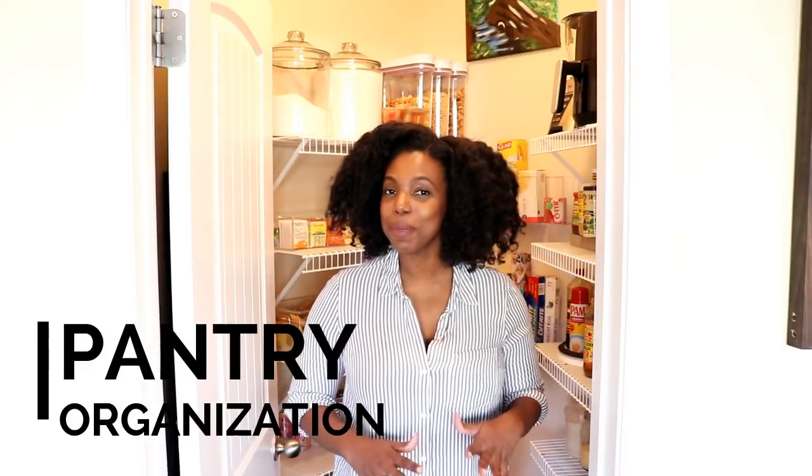Hi guys, I'm Gian and today I'm going to share a different kind of video with you. I'm going to take a step back from the recipes and share my pantry organization. I'm a mom of two young children and I knew that this pantry had to be functional for us. I wanted a pantry where we can walk in and see everything — organized but visible. I didn't want things tucked away or hidden behind anything.